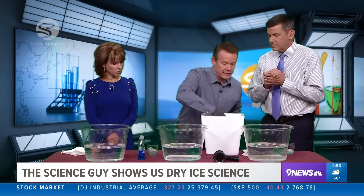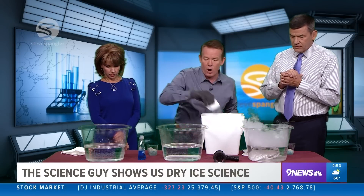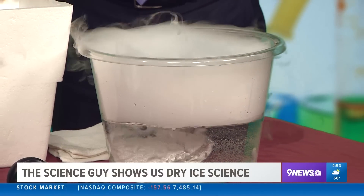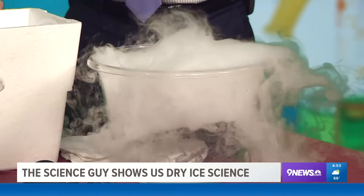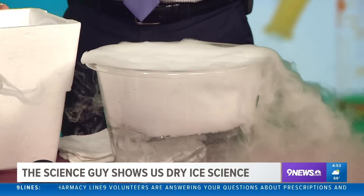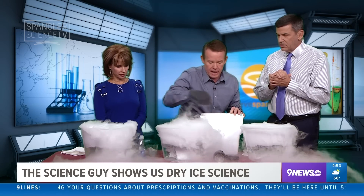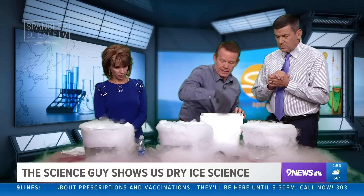If you're a teacher and you're going to do some things like this in class, always buy double what you think you're going to need. I always tell a teacher 10 pounds, so buy 20, and by the next day you'll have 10 — you're going to lose about half. It goes away. The secret to dry ice concoctions is warm water. If you put this out on your porch, just realize the water's going to get pretty cold pretty fast — you need pretty hot water, and it's going to disappear quickly.